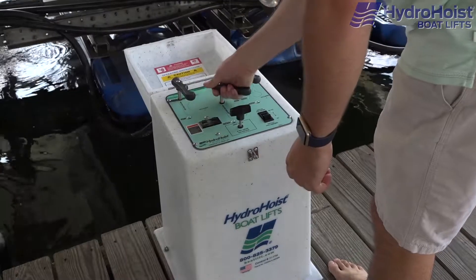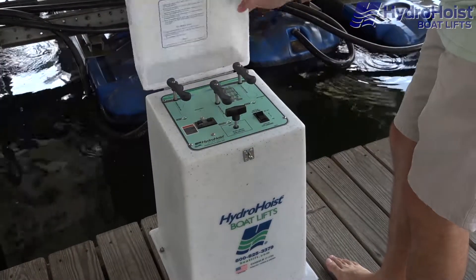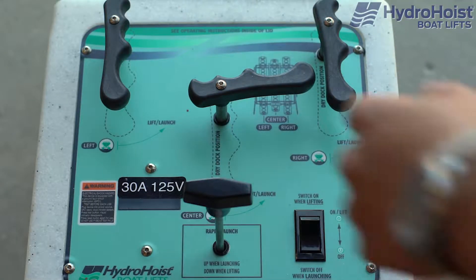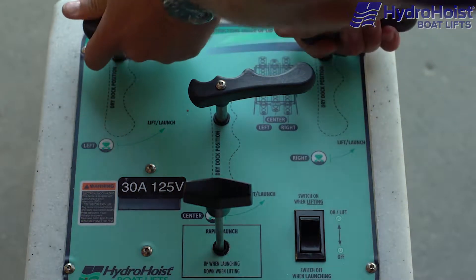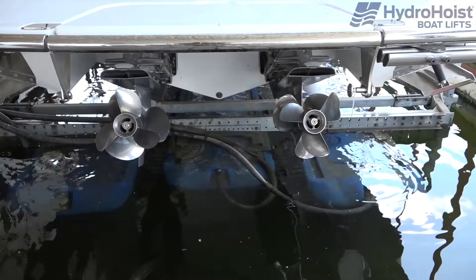Once the boat is fully raised, simultaneously turn the levers to the dry dock position and switch off the blower motors. To launch the boat, simultaneously turn the levers to the lift launch position. Remember, do not switch on the blower motors when launching the boat.